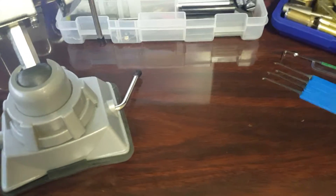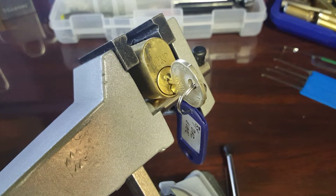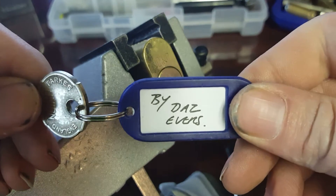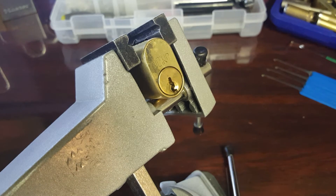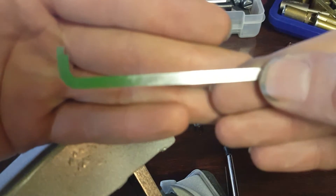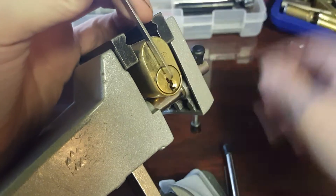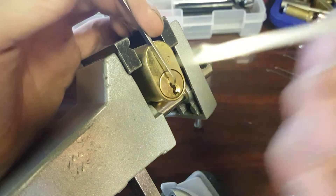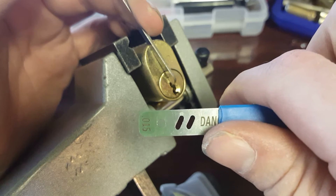Now we're going to go ahead and pick a lock. We're going to do this Union. There's the bidding on that — it was pinned up by Doss Evers. We're going to use the top of the keyway tension with the 50,000 pry bar from Sparrows, tension it counterclockwise, and then use a medium hook — the 50,000s or 15,000s from the Praxis kit.